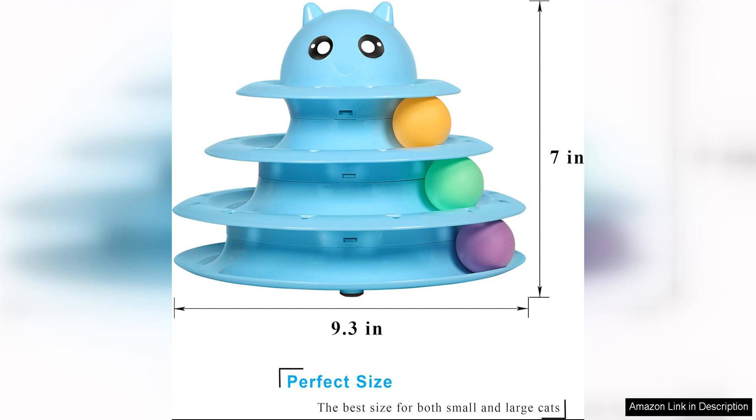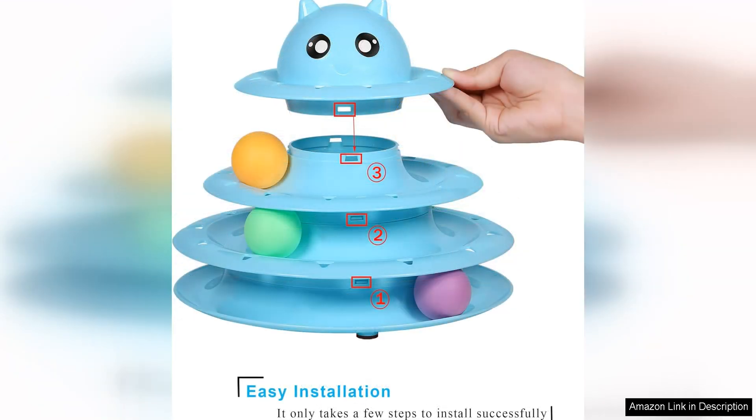The three levels of spinning balls add an extra element of excitement and challenge for your cat to enjoy. The balls are made of durable and non-toxic materials, ensuring that they are safe for your cat to play with.